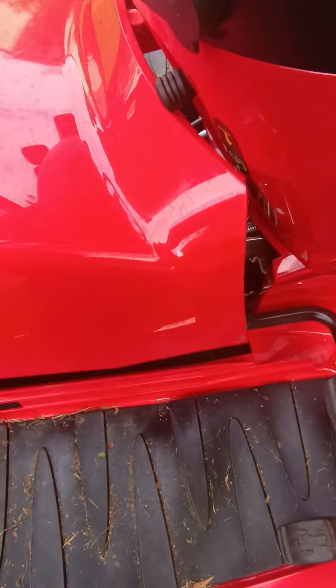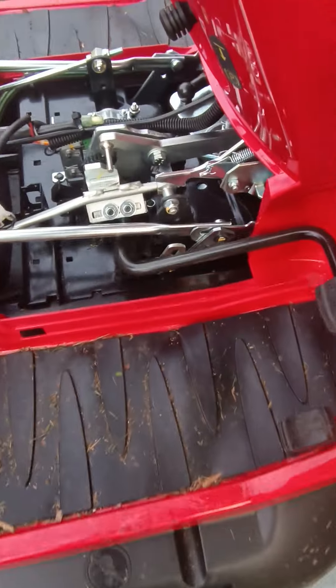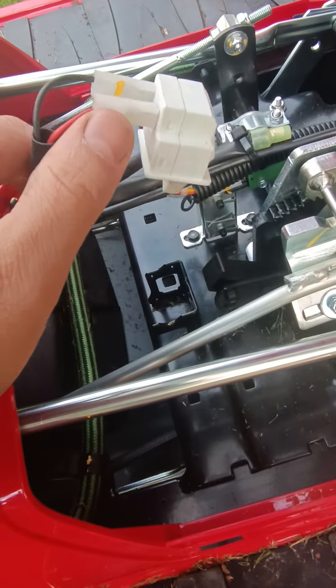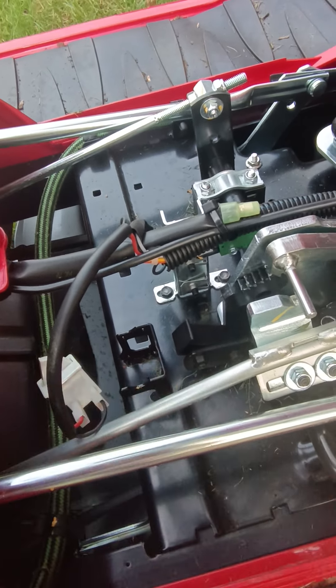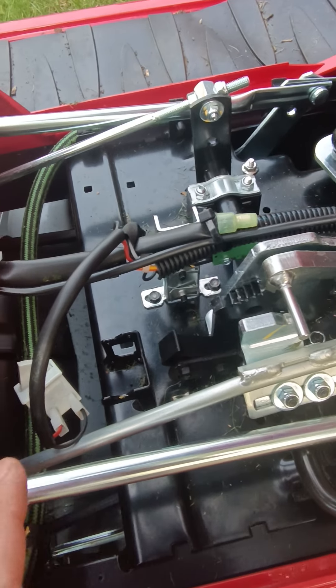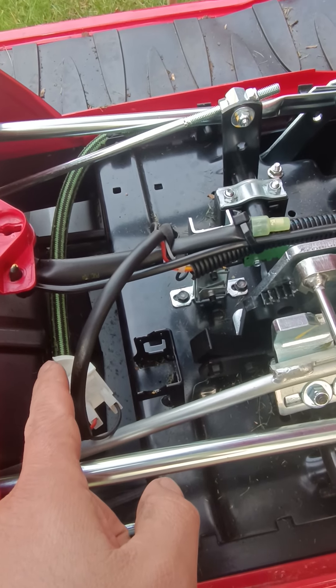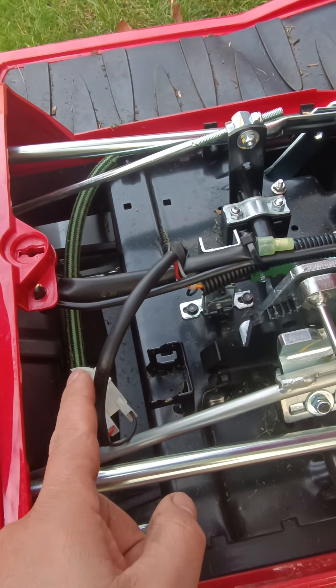Move the foot plate out of the way. It's this switch here which is sat in here, and when the reverse pedal goes down it touches the switch, which disables the engine and the blades so you can't reverse while the blades are going.